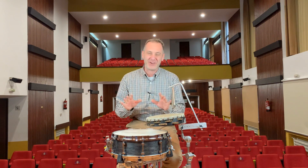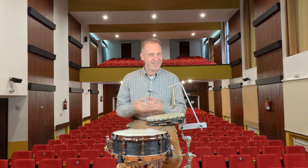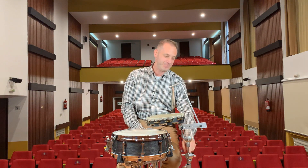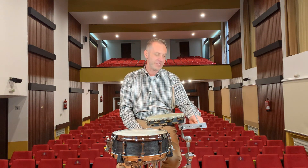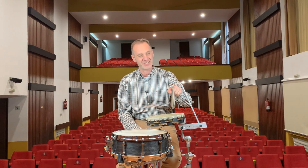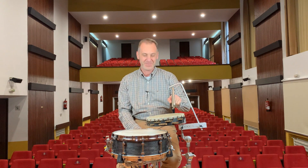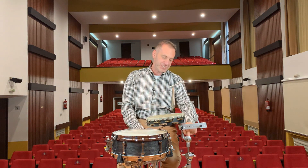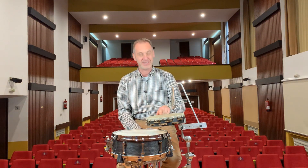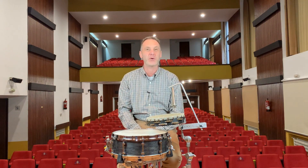We do not set up the drums like that anymore, unless we are going for a historically informed performance. See that I am using a single cymbal stand here, to which I have attached this Grover Multi-Clamp, which is holding this triangle bar from which this TR6 triangle is hanging. I also have attached to this cymbal stand a tambourine clamp, which is holding this 10-inch phosphor bronze tambourine.